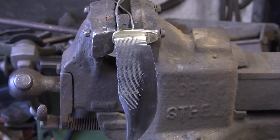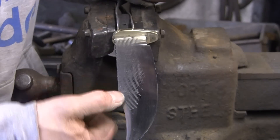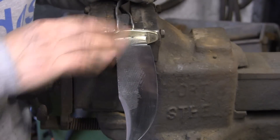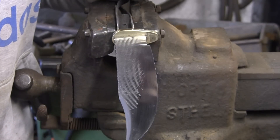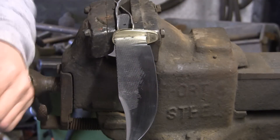Now I've done 320 and 400 and you can definitely see the difference. It's starting to shine a bit more and a lot of the marks are going. Still a few in there, so we're going to go on to the 800 now and then the 1200.